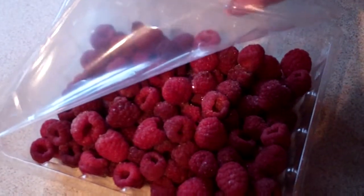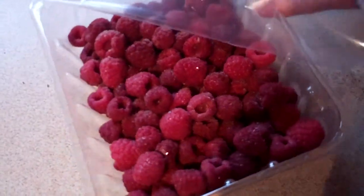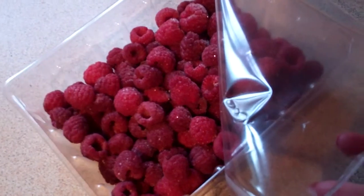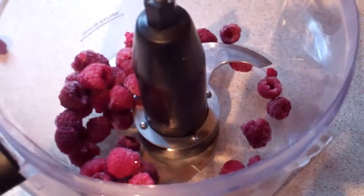I do apologise. You need some raspberries. I have some frozen ones here, glistening like jewels of love. A good cupful into a food processor, and keep some aside for afterwards.